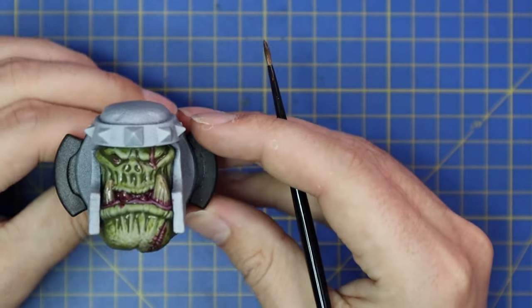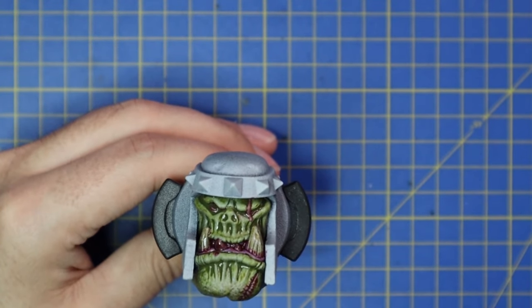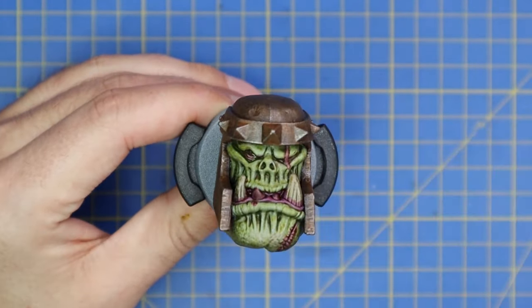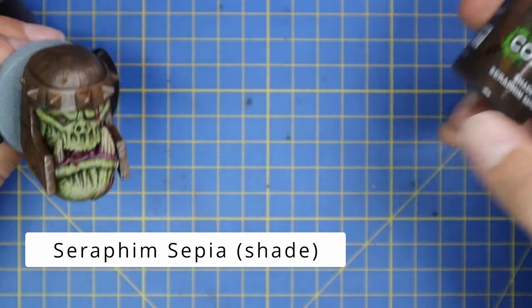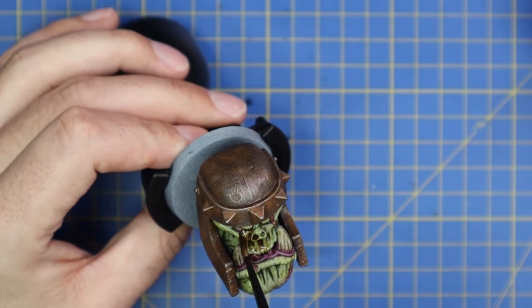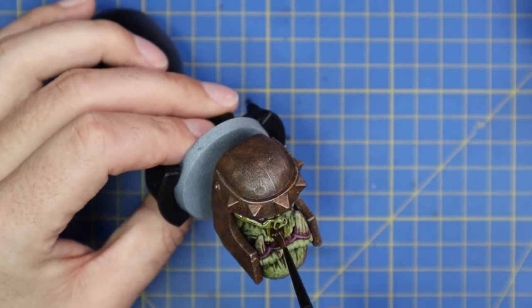While all the wet contrast paints were drying I went ahead and painted the helmet quickly - just a quick coat of rust to block out that color and make it easier to see the final product. Now we're going to move over and use Seraphim Sepia to shade the entire piece bar the metal helmet. I'll be going in with some red on that later on, but that won't be on this video.